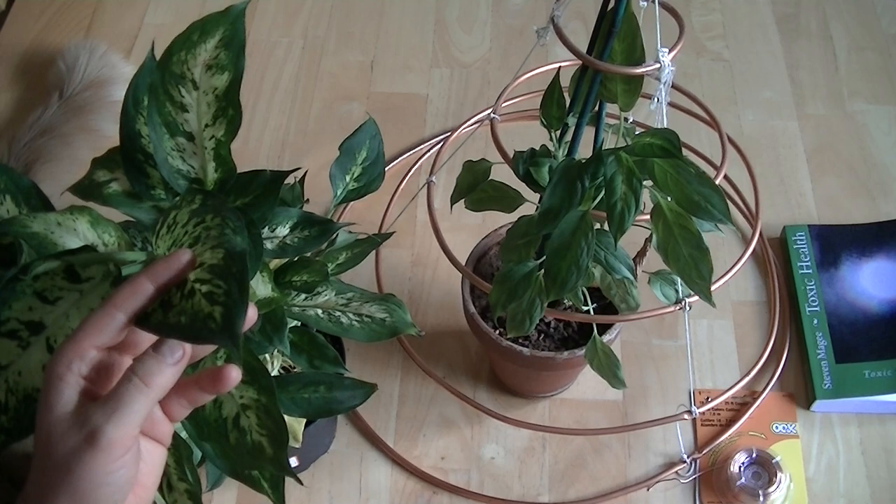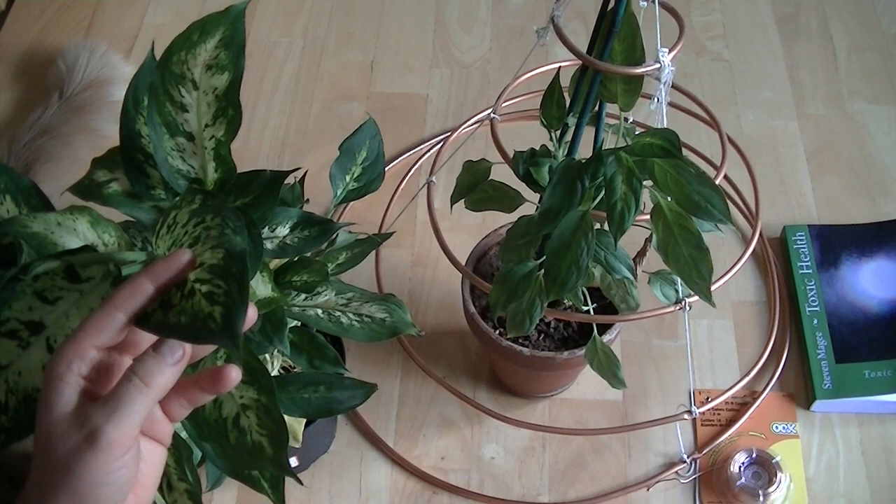So I'm going to change out the experiment today. I'm going to start the new experiment with this plant and as soon as I have any more information on this experiment I will do another video. I hope you enjoyed the presentation and I wish you the very best of health. Thank you.